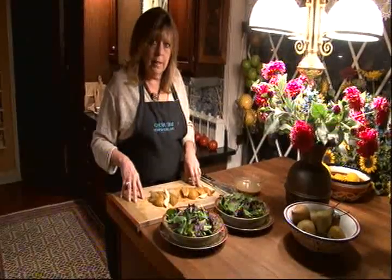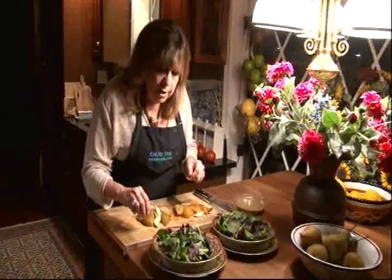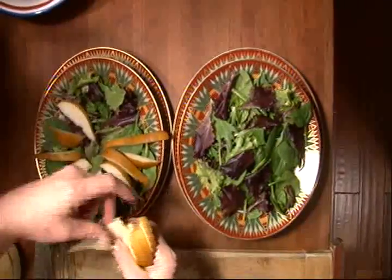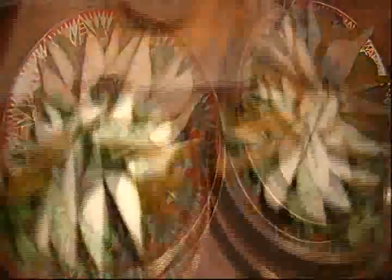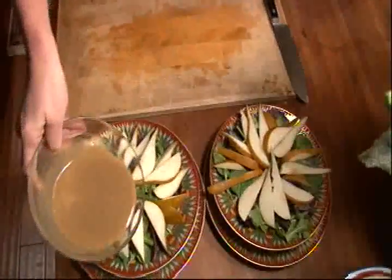Now we're going to start to assemble the salad. For the greens, I have what's known as spring greens. It's a combination of radicchio and spinach and romaine and leaf lettuce, and they run a little bit on the bitter side, which is exactly what we want, because we're going to add our sweet pears. So we arrange the pear all around the salad. I'm individually plating the salads, because that's how you want to serve this salad, and I'm making two tonight. After the pears, comes the mustard dressing, so we'll drizzle that over.